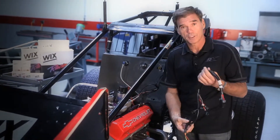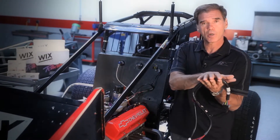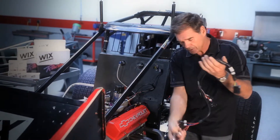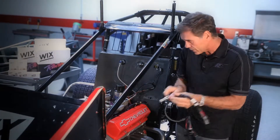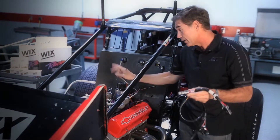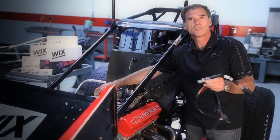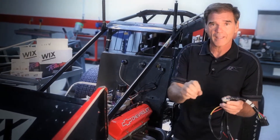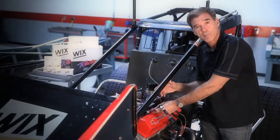Now, with electronic fuel injection, the cars still run a manifold like they used to. The Sprint Cup cars run what they call a throttle body, except there's a harness. There are eight of these little injectors that are welded into the manifold, and they electronically spray the fuel in. The driver still has to step on the gas pedal and open the butterfly — there's only four on a Cup car — and we call that a throttle body. The electronic fuel injector fires fuel down into the manifold, and the engine fires.